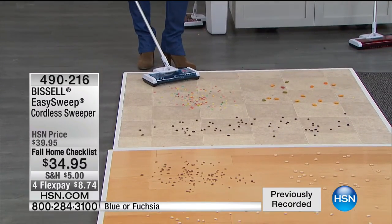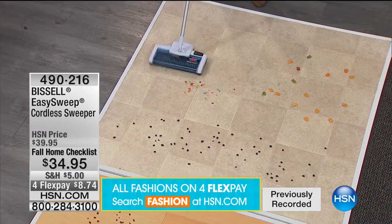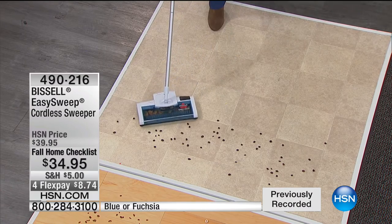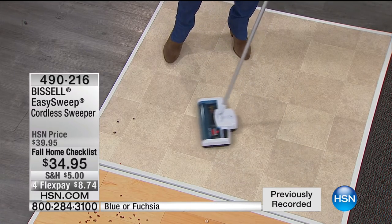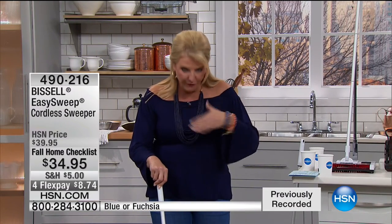A couple of things I love: it's not only powerful, it's got a 45-minute runtime. A lot of these little sweepers have such little runtime — 10 minutes and you're done. This one goes continuously for 45 minutes, no crazy cords. It's for those really quick pickups. My dog Cooper goes to his doggy bowl and scoots the food with his nose, and as he scoops, he throws dog food all over my floor. You need something handy and convenient like this.